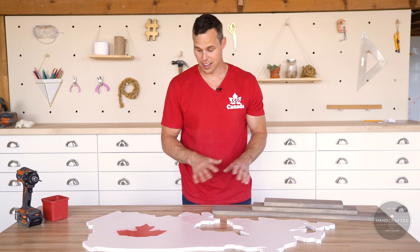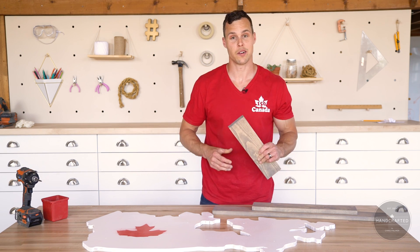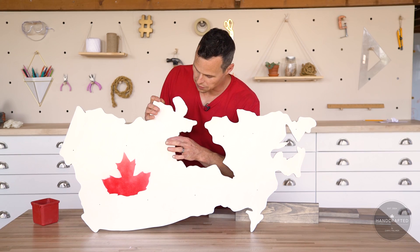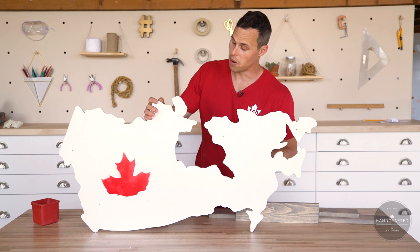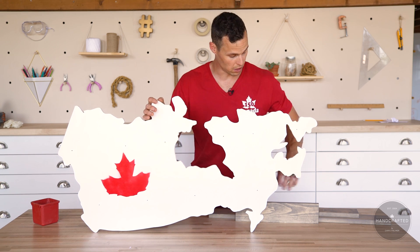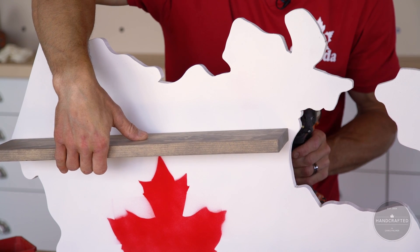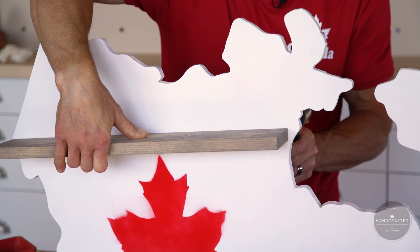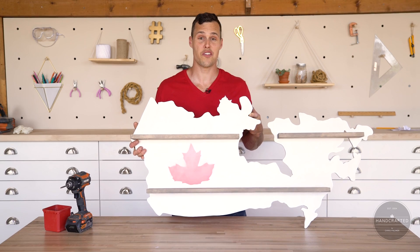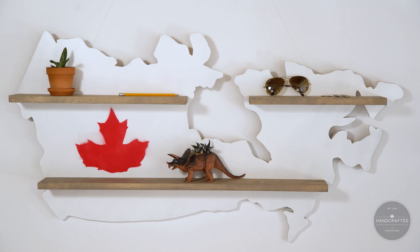Spray paint's all dry, everything's ready to go, stencil turned out great. Now I'm just going to mount my shelves and get ready to hang this thing up. You'll notice I've got the screws just popping through just a slight bit — this is because our lines aren't there anymore, but it's actually going to give us a location because we've pre-drilled all our shelves to pop them right back in place. There you have it, all finished. Pretty simple — a little time-consuming on the cutout, but it's a fun project, and especially with Canada's 150th birthday, I think this one will look great on the walls.